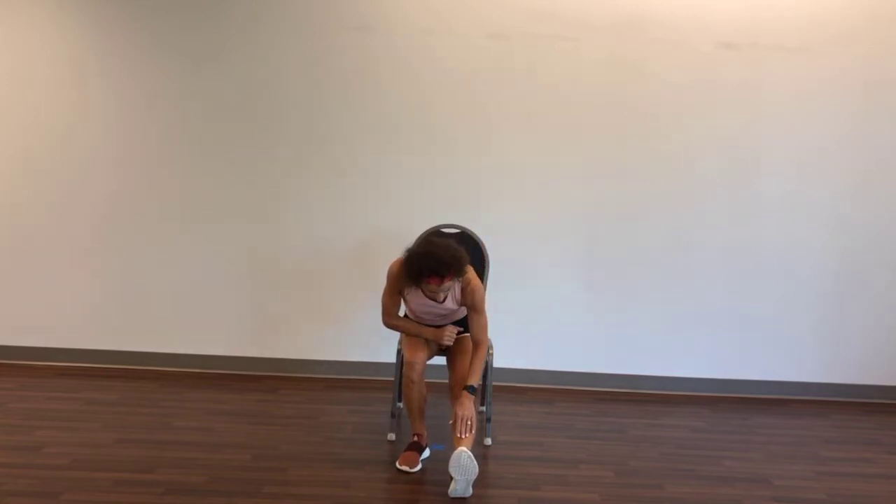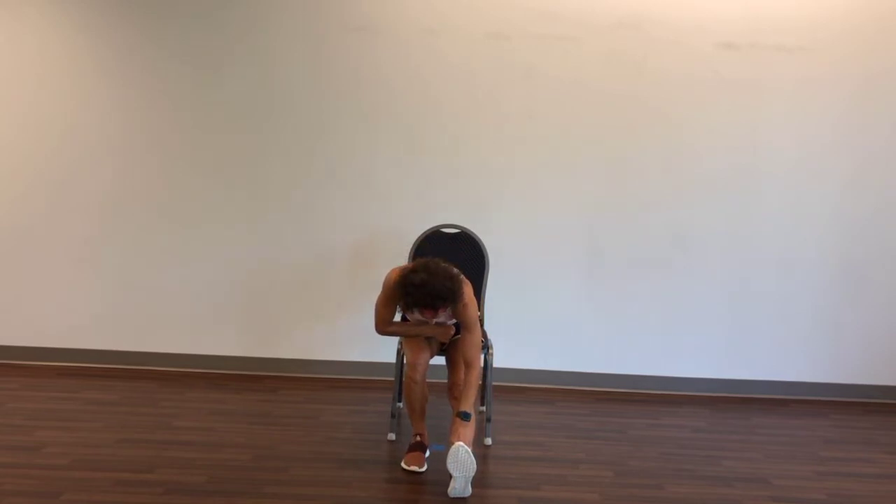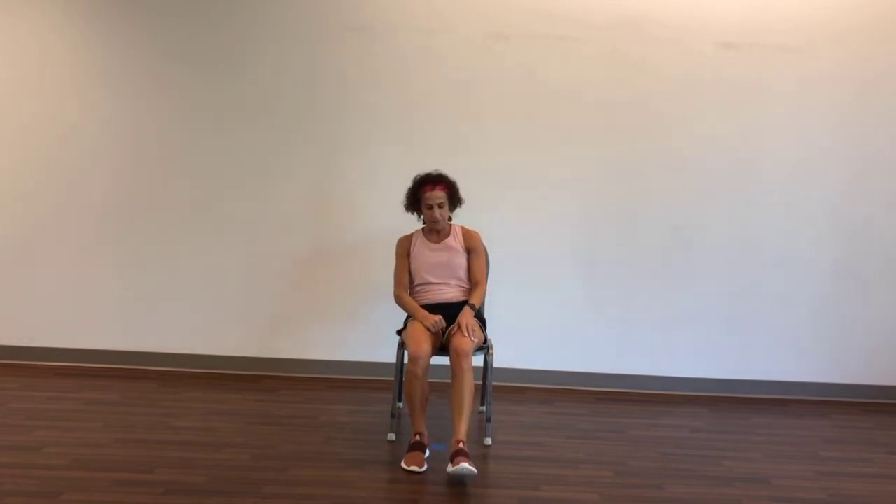And the right leg comes out. The toe comes up. Take a deep breath, exhale. Look to the knee. Pull that toe back towards the body to a mild discomfort. Breathe, and exhale. And slowly come up. Very good.